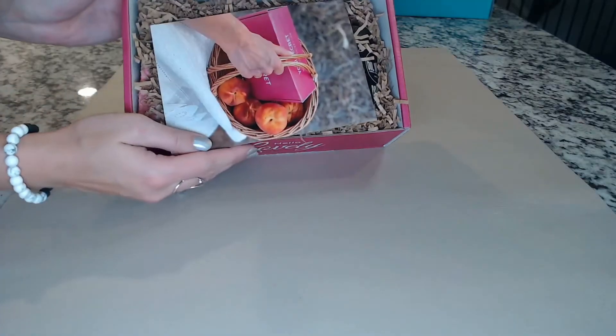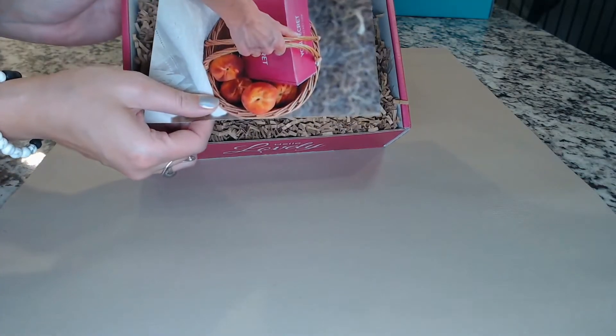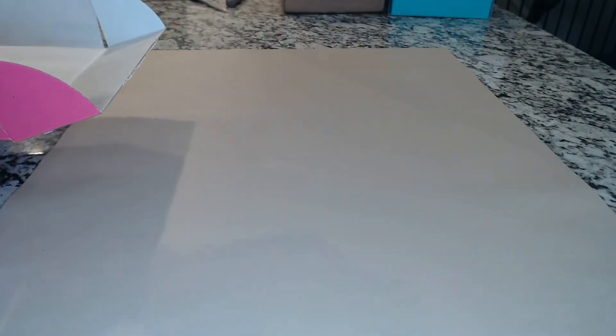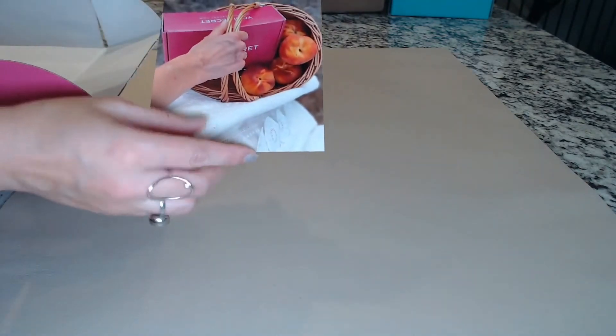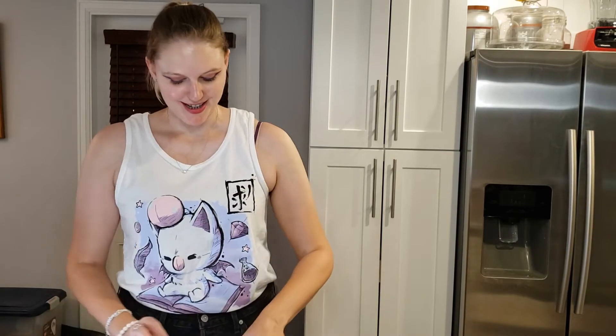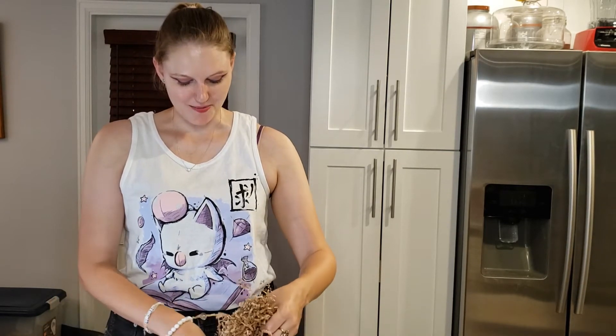And this is what you have as soon as you open the box — card on top, love it, and also recyclable packing paper. I love the basket of... those actually look like peaches and not apples. So the theme of September is harvest. This is my product list — I'm not even going to look at it, not going to spoil it. But let's see what fits the harvest month.